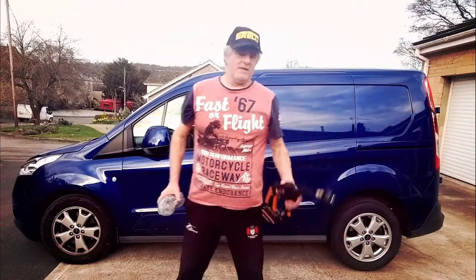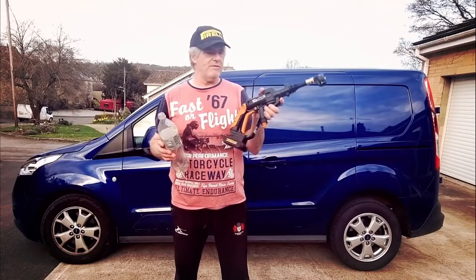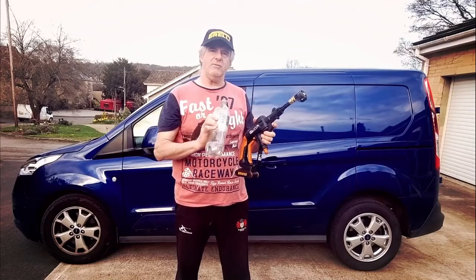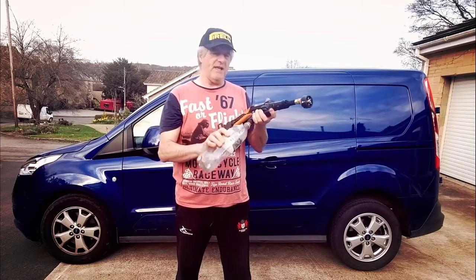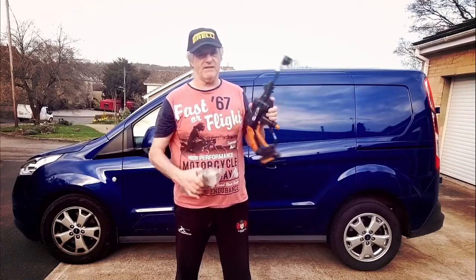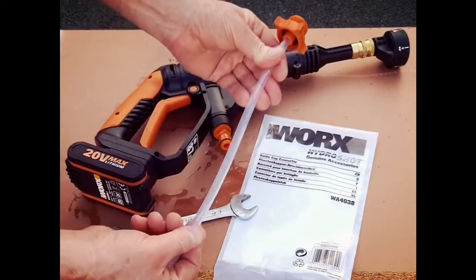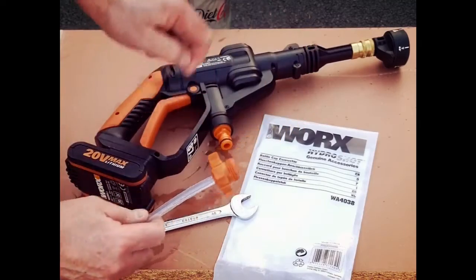The main thing we're going to be using is the HydraShot for cleaning the wheels off. But we're going to be connecting this, and in this little bit of film I'm going to show you how we join them together. Because at the moment, that's how it comes standard — and as you can see, it won't connect. Bottle cap connector — there you go. Very simple. This goes into your bottle and that connects to your works.